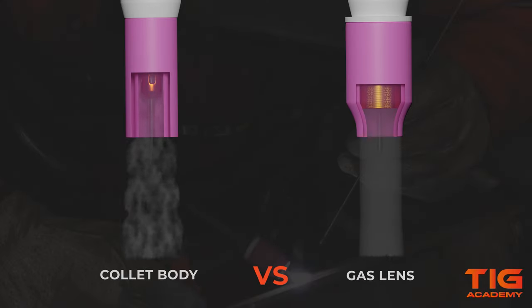The difference in gas flow between a collet body and a gas lens is that shielding gas flows more turbulently using a collet body, whereas a gas lens creates a more laminar gas flow. Shielding gas prevents contaminants from entering a molten weld pool, but too much turbulence can draw in contaminants. So having a more laminar gas flow allows better shielding gas coverage and helps to prevent contamination, resulting in better weld quality.